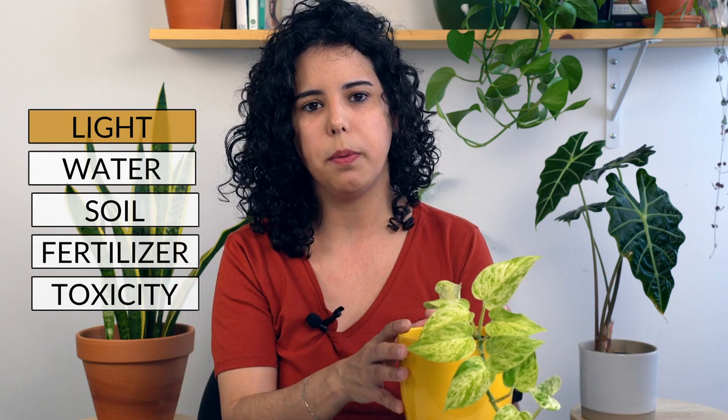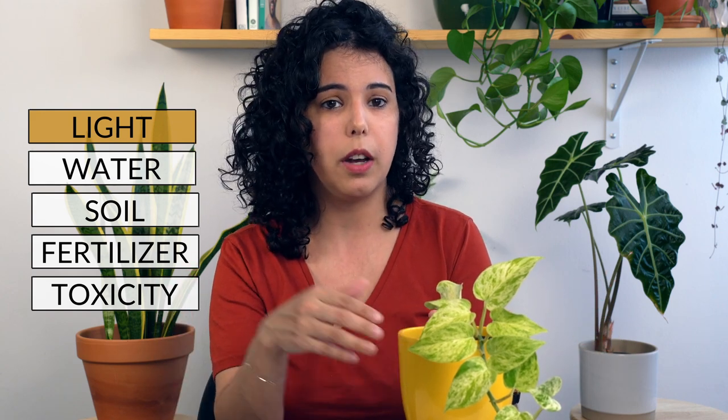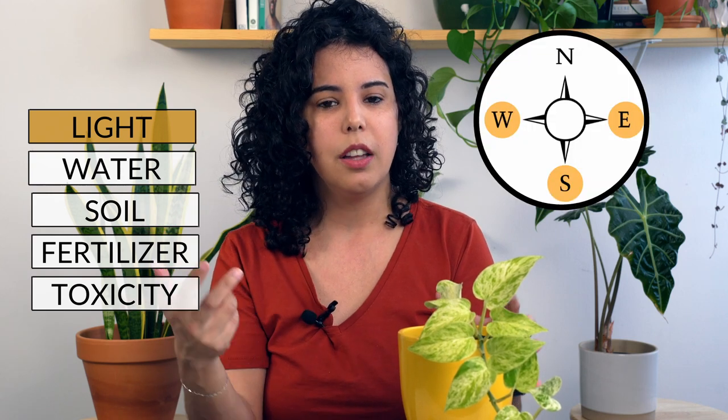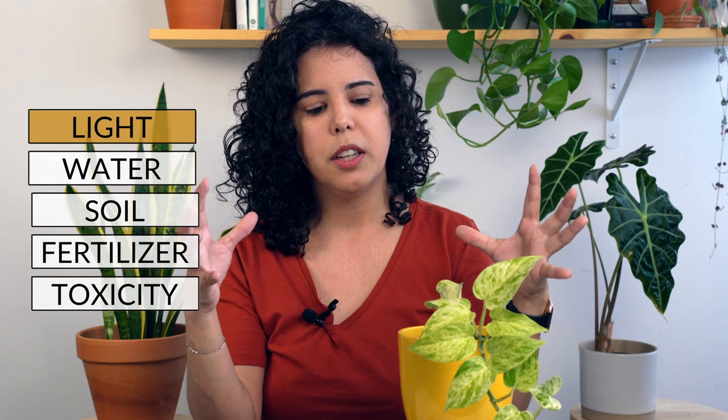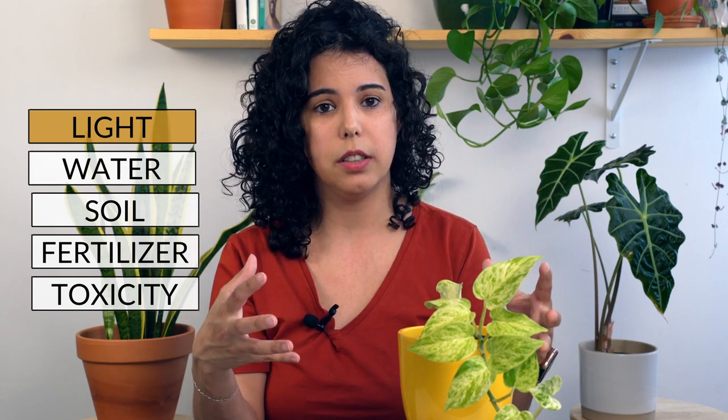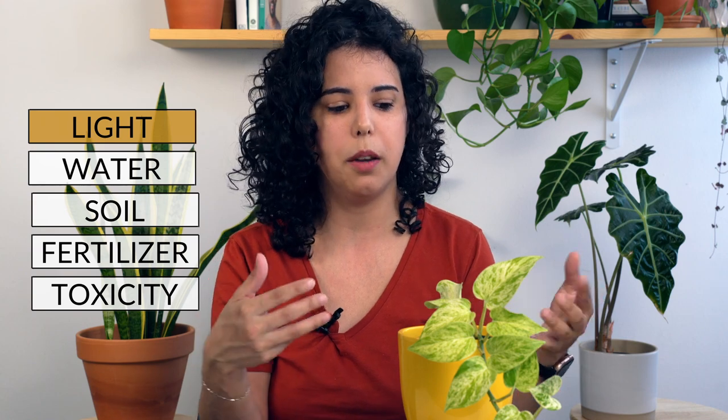I would put this plant near a window — if you have a south, east, or west facing window, make sure it receives a lot of light. But try to avoid keeping this plant in direct sunlight, especially in the summer, because it will burn.